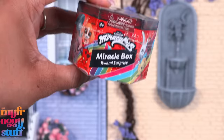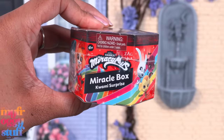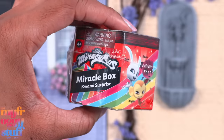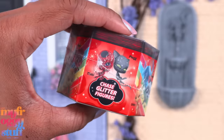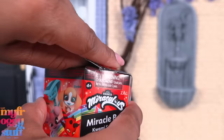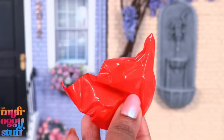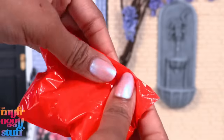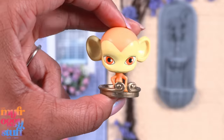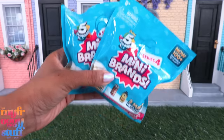For all you Miraculous fans, here is the Miracle Box Kwami Surprise. On top it says 'chase glitter figures,' so you can get one of the regular Kwamis or the glitter ones. Depending on the size, we could pretend this is our doll's Kwami. Let's open it — and we got Shoe Poo. I might try again for a different one later.